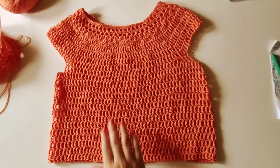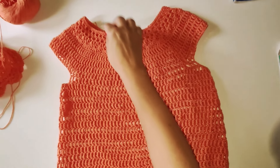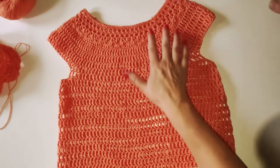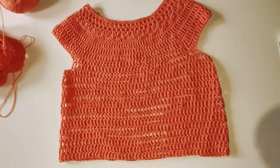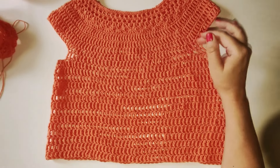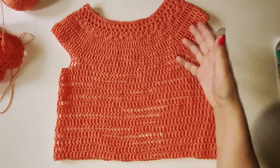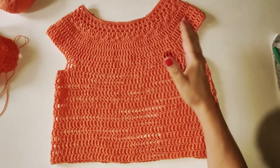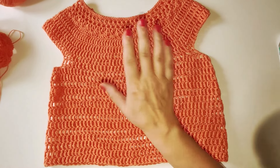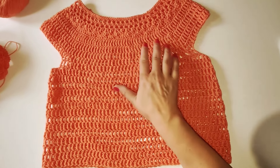Oggi faremo la seconda parte di questa canotta per donna. Questa canotta per donna è in top down a forma donna. Nel primo tutorial vi ho fatto vedere come fare gli aumenti e le diminuzioni per taglie maggiori o taglie minori. Adesso andremo a fare la seconda parte di questa canotta, che è per una taglia 44-46.